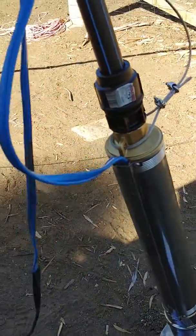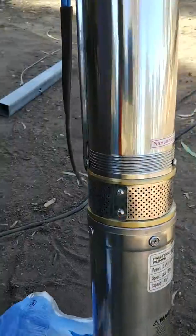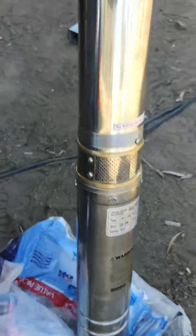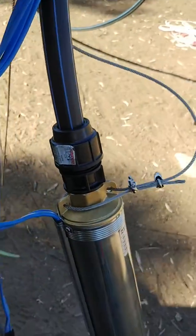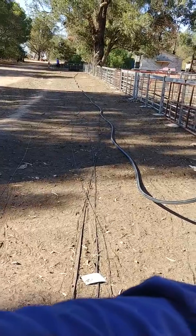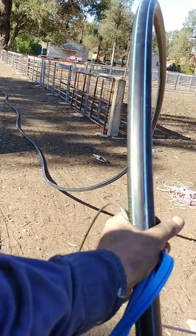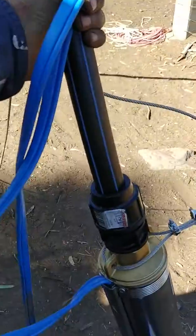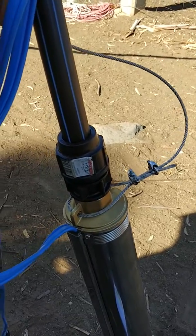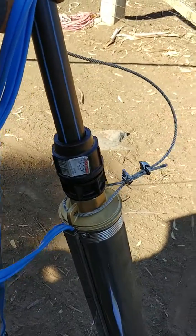This is the pump we're putting in the bore — an electric submersible. The inlet is there. It's a 1.5 horsepower, one kilowatt unit. We've got poly pipe, a bit of stainless steel cable, and it comes with the power cord — about 30 meters worth. We've got a roll of 50 meters of poly pipe, the thick stuff, and 27 meters of stainless steel cable. The water is about six meters deep, so it's going to sit in that.